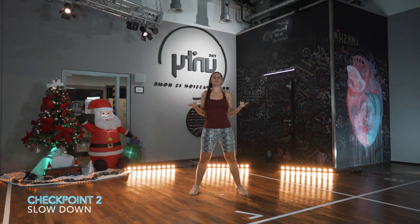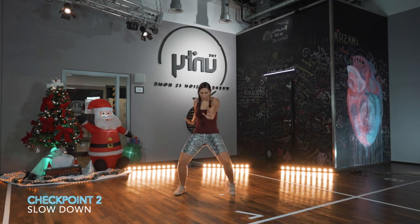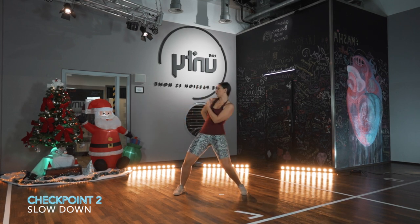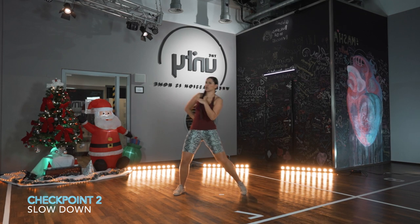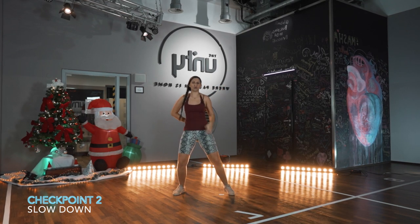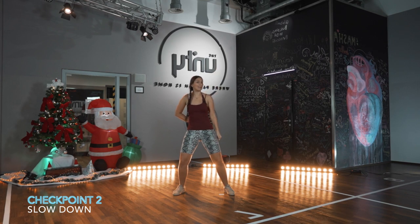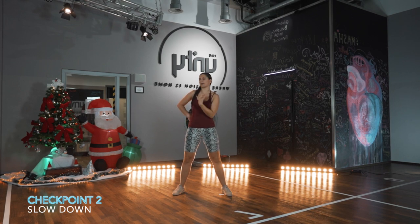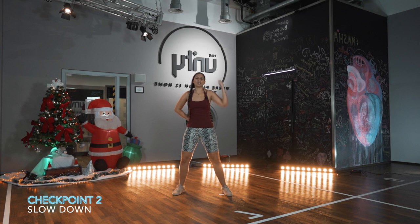All right, so you learned the first part of the choreo, which was checkpoint one — we did it with music. Now you're at checkpoint two. We ended at the Perfect Spot move by Wassi, and now we're going to continue. The next part: you go with the right leg out, kind of brush on your left shoulder and step in again — one, two. Then she says something about 'roll on,' so after we do this brush — one, two — we're going to roll on with the right arm, then step out again with the right leg and roll on.